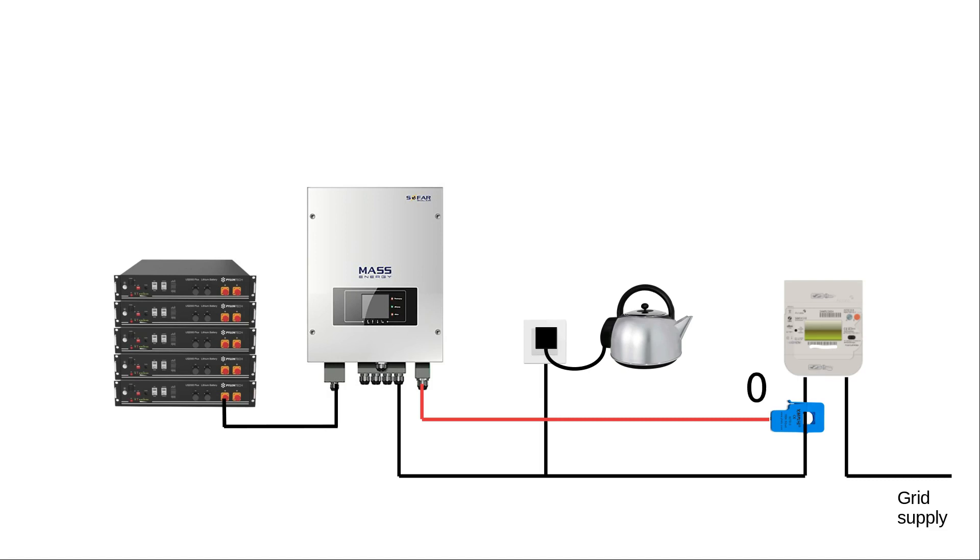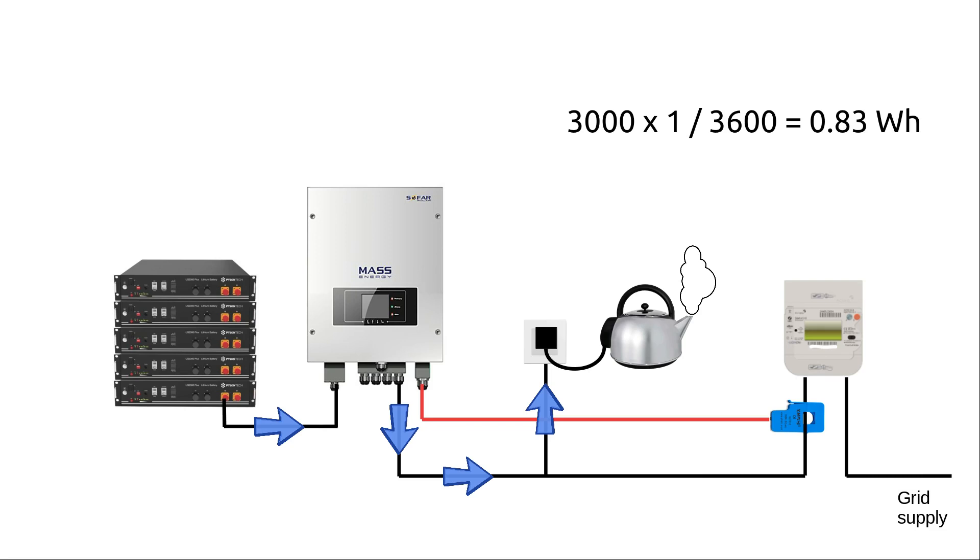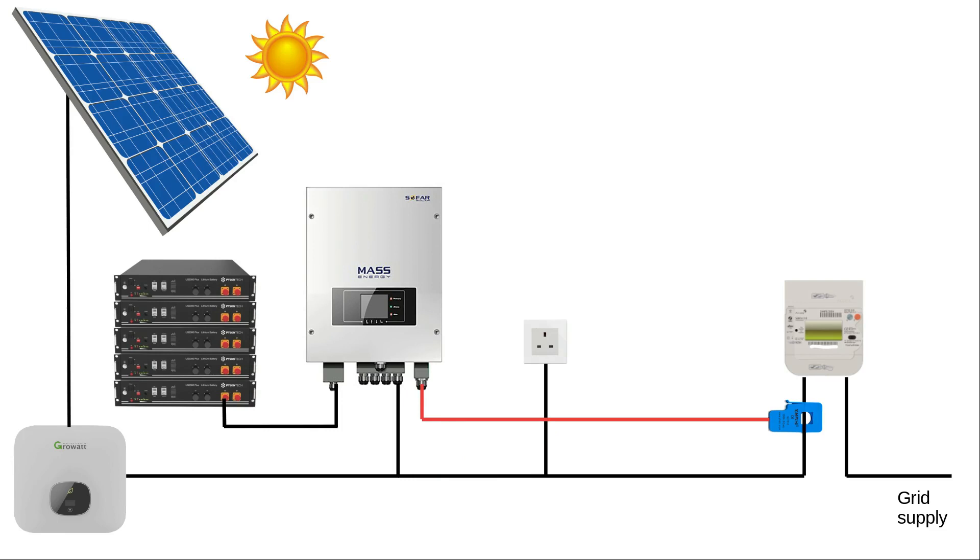The battery inverter takes a reading and sees nothing coming in or out. One tenth of a second later you switch on the kettle, and 3,000 watts rushes in from the grid. Nine tenths of a second later the inverter takes another reading from the CT clamp and sees 3,000 watts coming in. It takes a tenth of a second to react and starts pushing out 3,000 watts - but for one whole second you were pulling 3,000 watts from the grid. That's 0.8 watt hours.